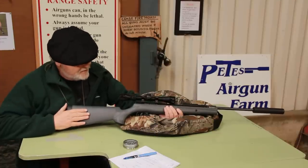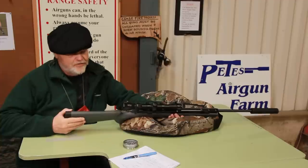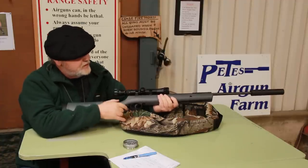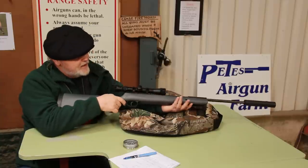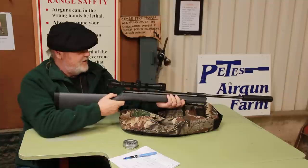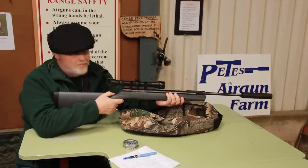This one comes in a grey ambidextrous stock, very slim, nice pistol grip. It's got some moulded in stippling on the front and on the fore end. And it's just a standard break barrel rifle.